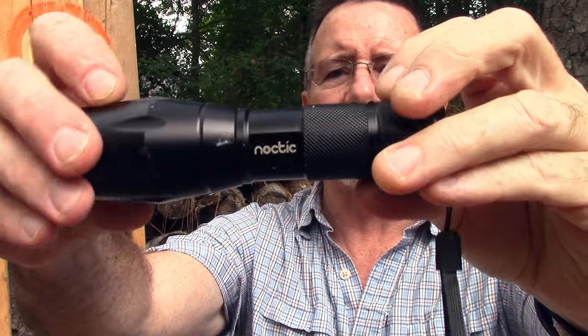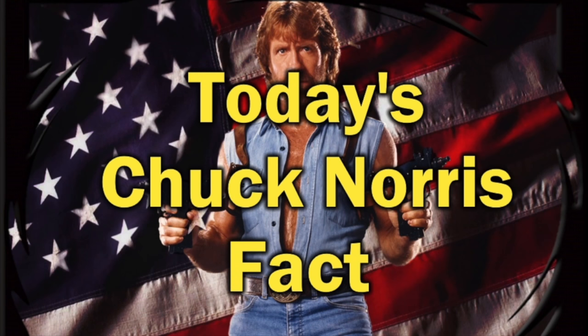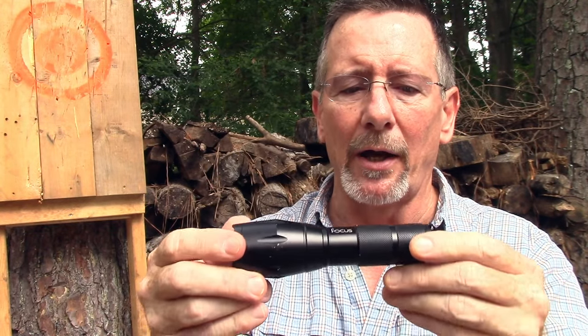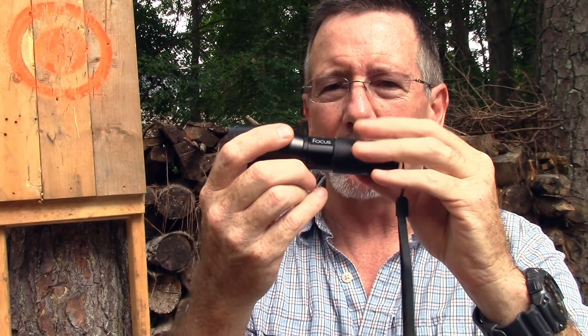That was some of the nighttime shots of the Noctic Focus. To cut to the chase with pros and cons: the square light pattern when focused was a little different — I'm not sure if it's a pro or a con, just different. One con would be that for $50 you can get a lot more brightness than 500 lumens nowadays — 500 lumens is kind of medium — but it's still very bright. If you need the ability to focus the beam down, that's a pro.